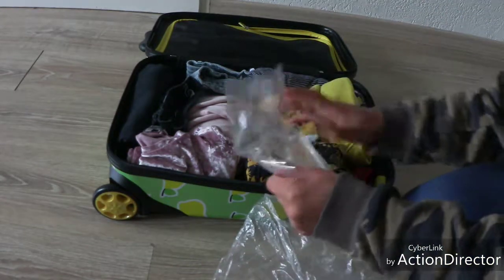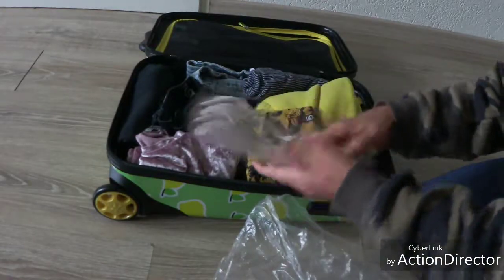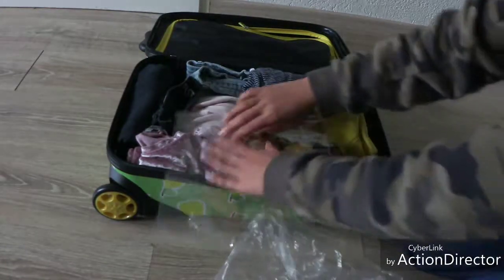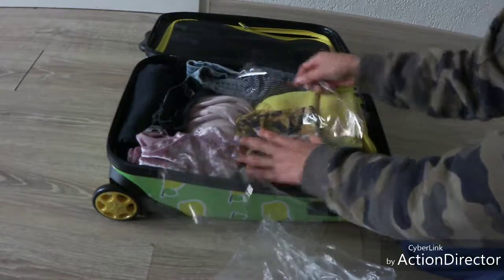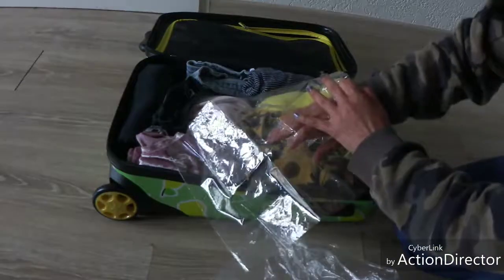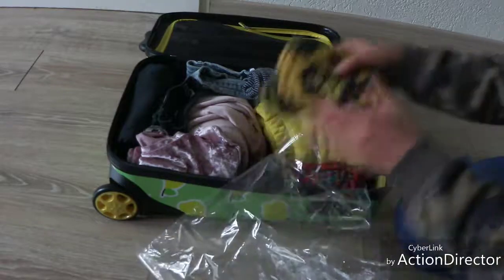Then I put it in the packing cube. The cube goes into the bag. I set it, and I click it closed. All vacation items are done.